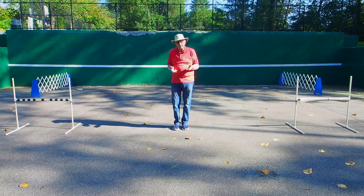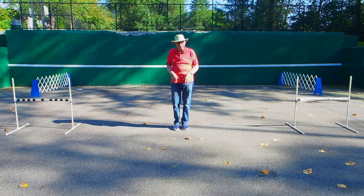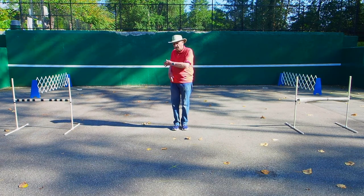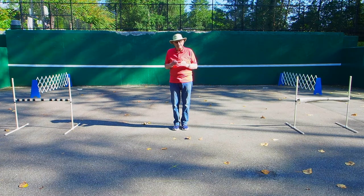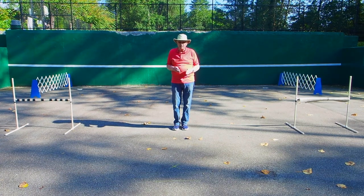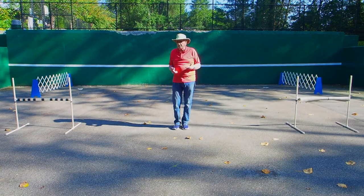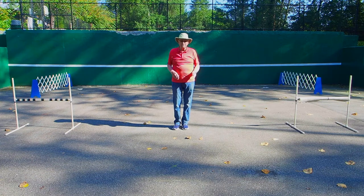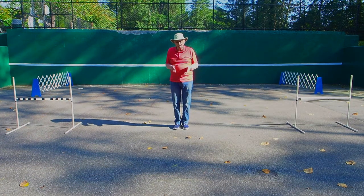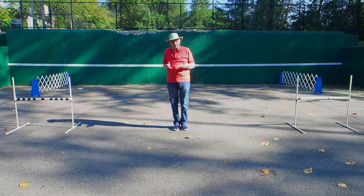There are four critical elements to this exercise. The first is the pivot by the handler on the spot to face the particular glove — either one, two, or three. How the handler does that is extremely important. The second is the position of the dog as the handler makes that pivot. The third critical element is the position of the handler's hand and arm as he gives the dog the signal. The fourth is that the dog must go out directly to the glove, take it cleanly, and come back directly to the handler.